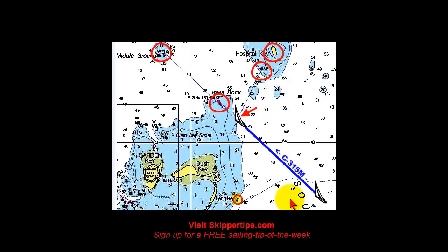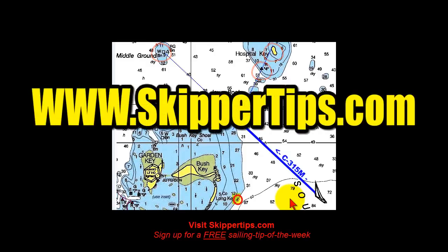Now you know how to use natural ranges to help keep your small sailboat on track, avoid running aground on nearby shoals, and know when to turn to keep in safe water. Well, that's it for the day — have a great sail and I'll see you next time.